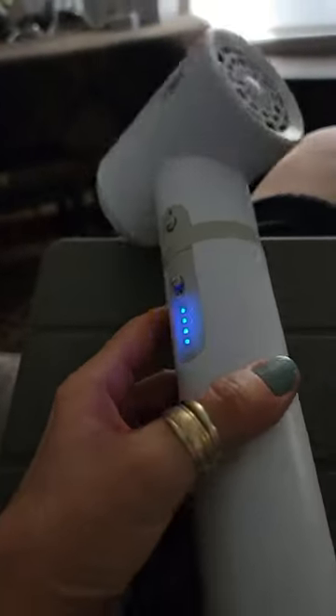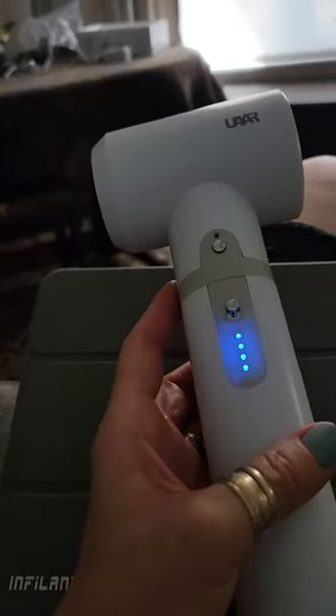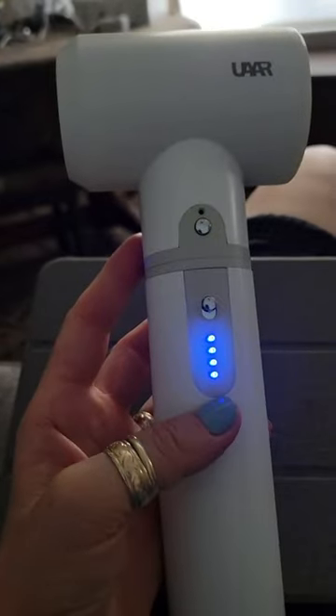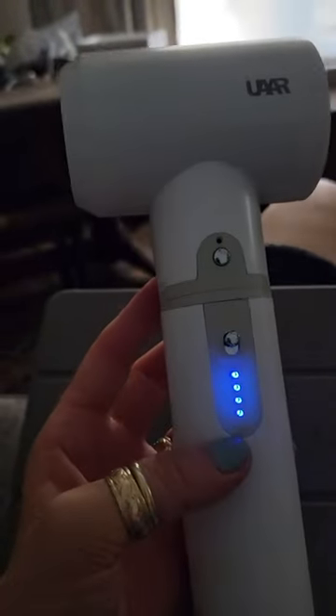This is a really cool hairdryer and I think you need to know what you're getting into before you buy it. I think it's kind of on the expensive side, and if your expectations aren't what is available in this machine, then you're going to be disappointed.